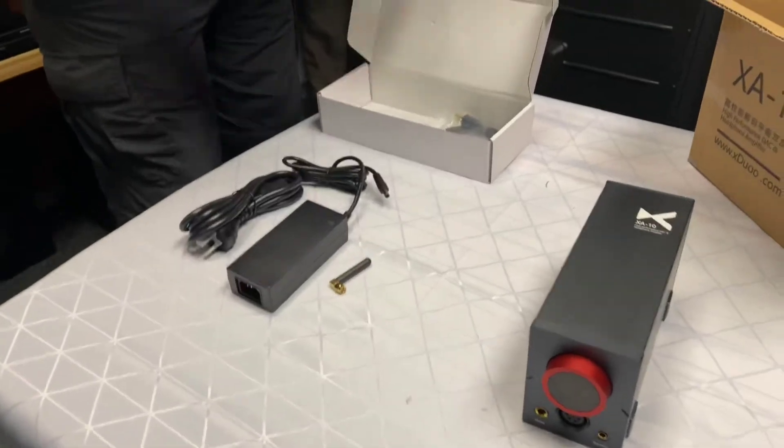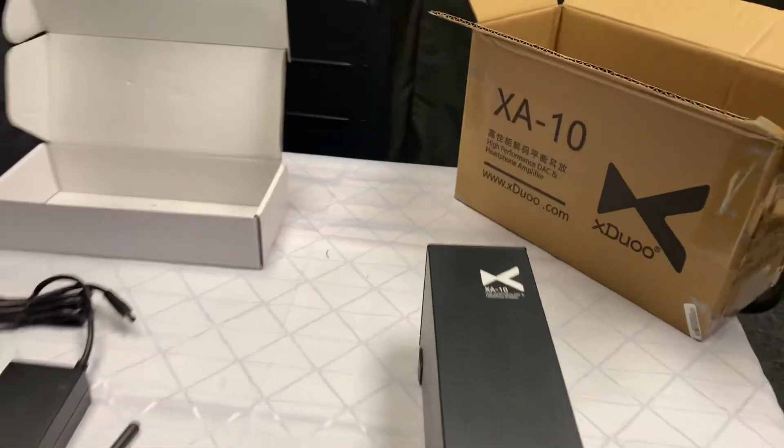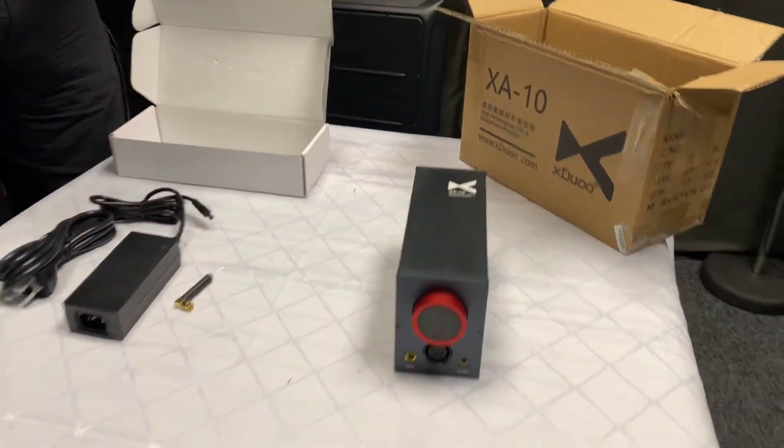It's provided with a proper power supply. I've done a little bit of a read-up on this. I always wondered about the reason they put these power packs on — they want to keep the power source as far away from the amplifier as possible so it doesn't pick up interference.